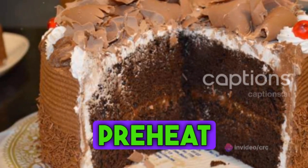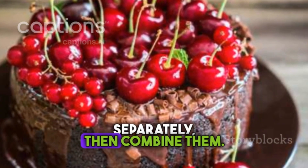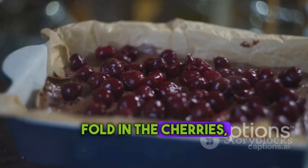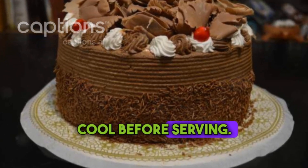To summarize: preheat your oven and prepare your cake tin. Mix the dry and wet ingredients separately, then combine them. Fold in the cherries, pour the batter into the cake tin, and bake. Once it's done, let the cake cool before serving.